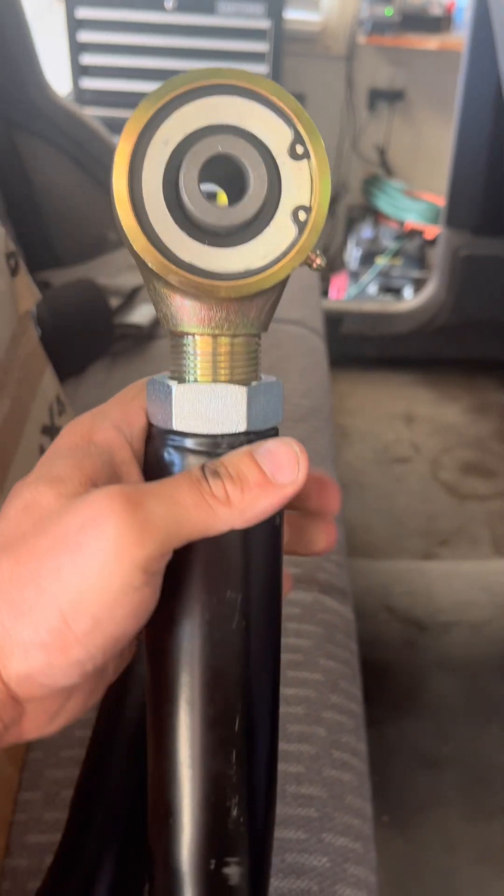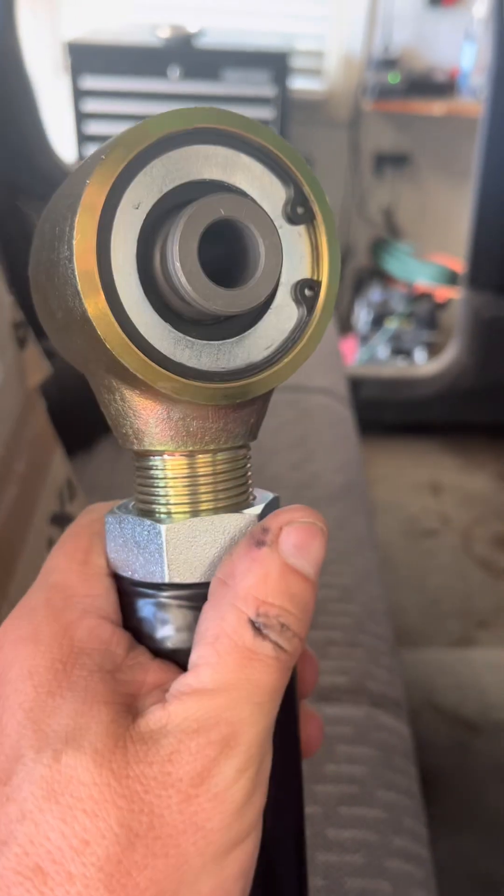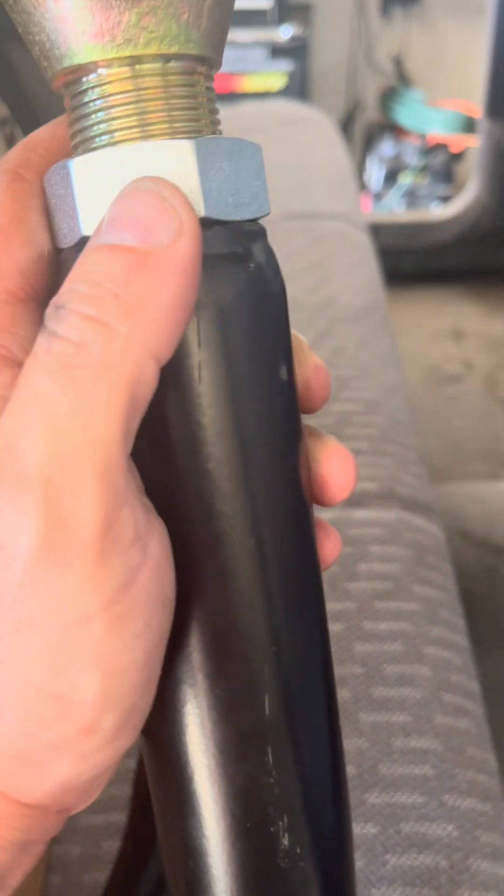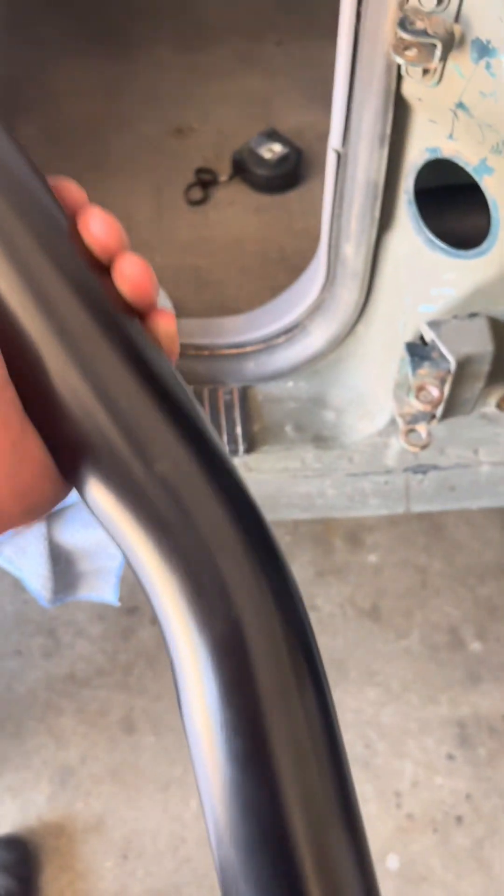These control arms are super beefy. They've got the johnny joint end on them, which is awesome — held in with a slip washer or locking pin, and a jam nut. This thing is solid. They also have grease fittings. Super excited about these.